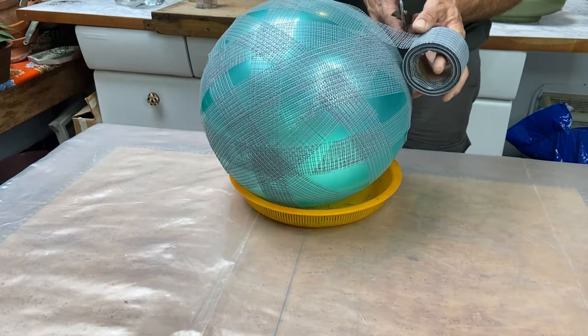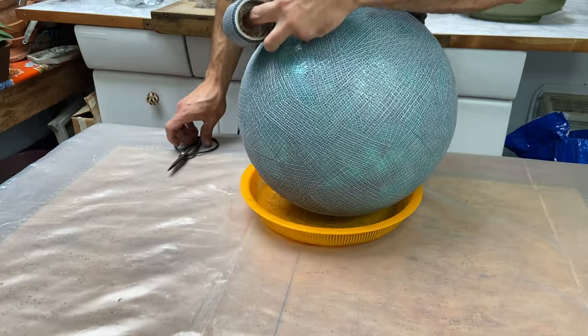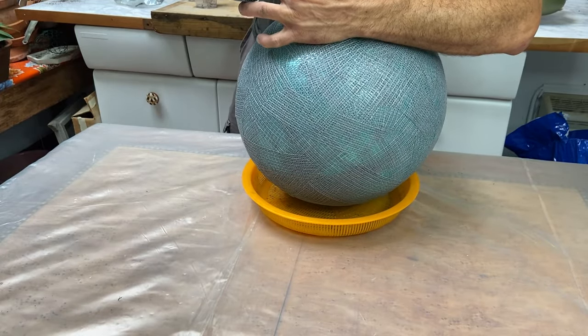You want it to be almost completely covered. I completely covered this just for my own reference — you can see the color is just barely showing through.